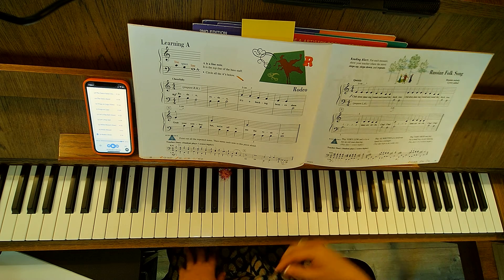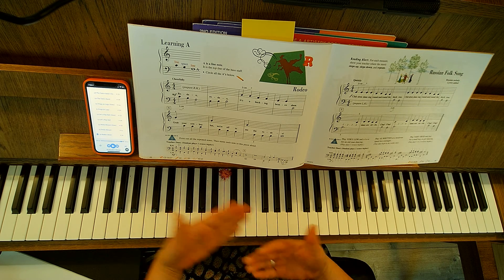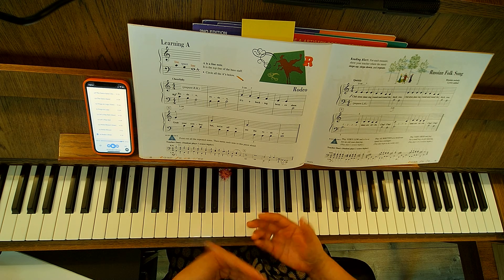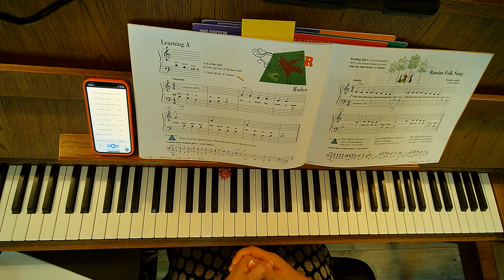Go ahead and work on that with the slow audio, or using the metronome or speak beat at like 80 beats per minute. And then when you feel comfortable with that, start bumping up the tempo until you get to the at-speed audio.